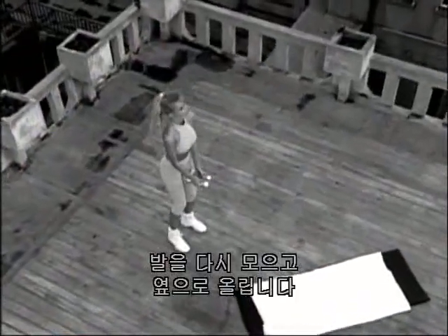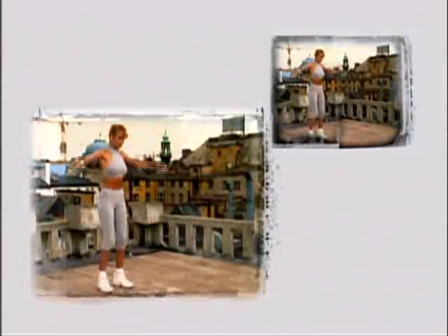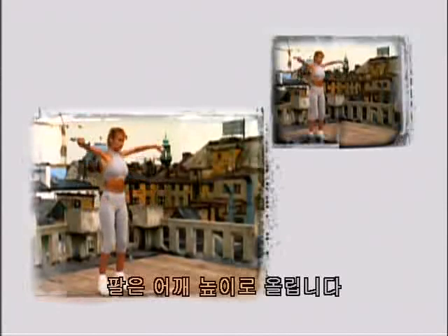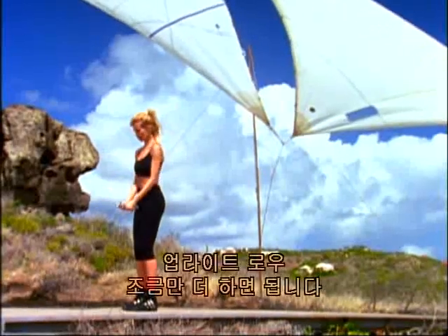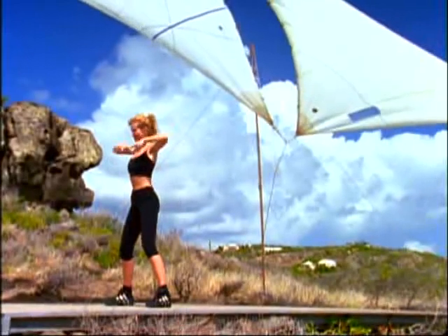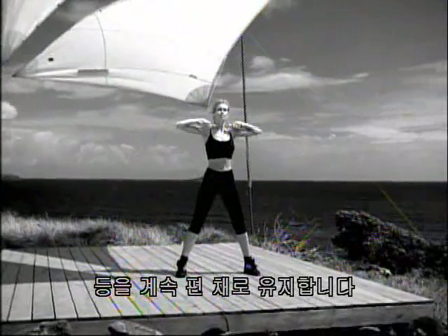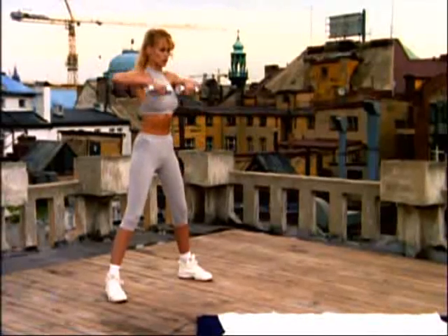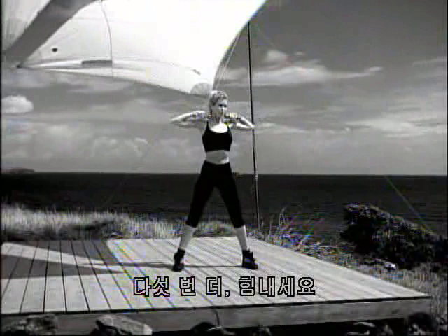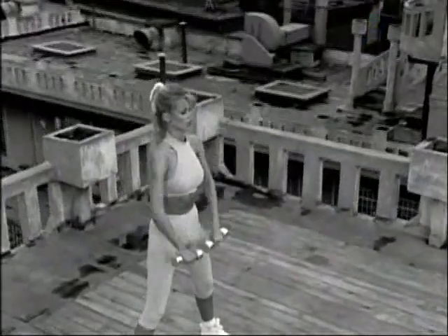Bring your feet back together. Lifting to the side — lateral raises, last set. Two, three — keep the arms level with your shoulder. Five, six, up seven, breathe as you lift, eight, two more, nine, and ten. Upright rows — we're almost there. One, two — bring your weights right underneath the chin. Four — keep a nice, flat back. Chest is up. Five, eight, pull nine, ten. Five more — here we go, one, two, three, and four, and five. And shake your shoulders out.